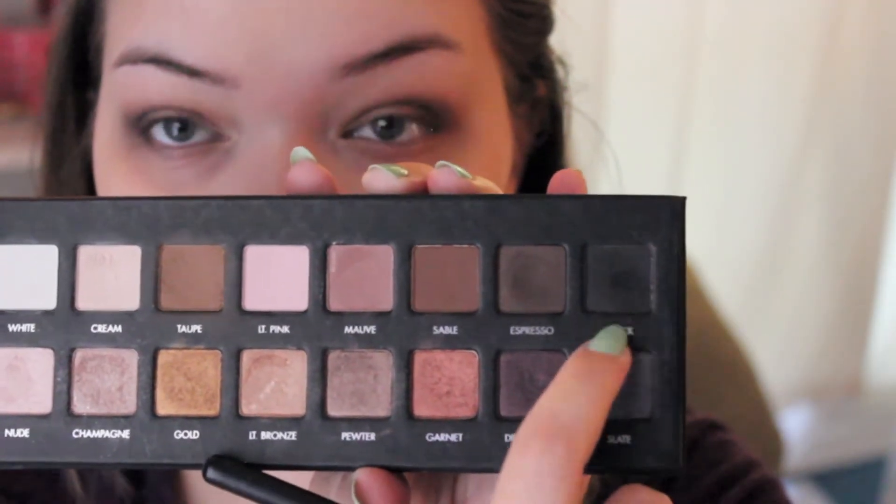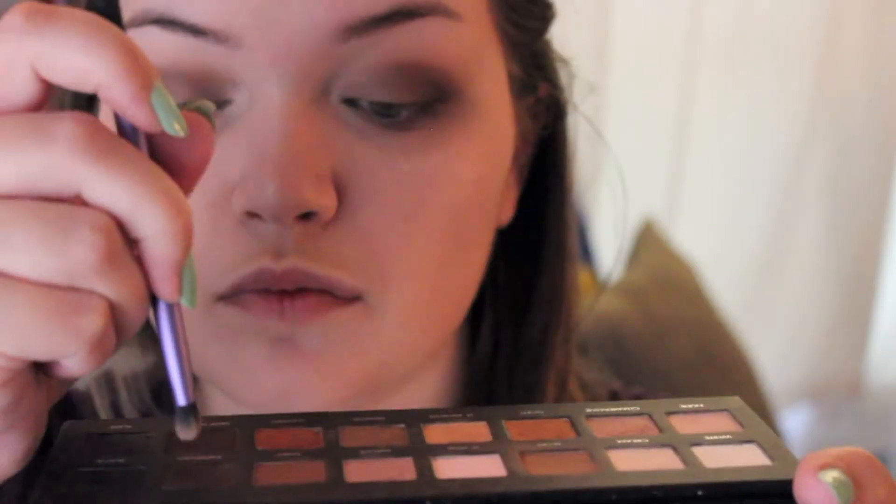Going back into the palette, I grab the black eyeshadow and dip my brush in very lightly because it's super pigmented. Using a pencil brush, I outline the outer V of my eye to add definition, and also use the pencil brush to blend out that color. Then grabbing the eyeshadow Pewter with a Real Techniques shading brush, I run that along the lower lash line stopping before the tear duct as a blending shade. Before going darker, I grab the eyeshadow Nude to highlight the inner corner, which helps my eyes appear more open with darker shadows.